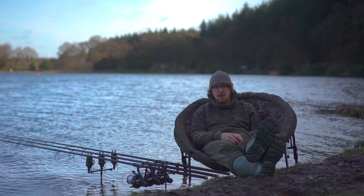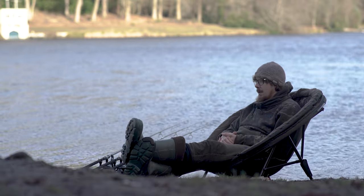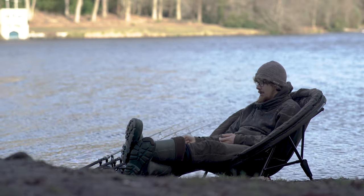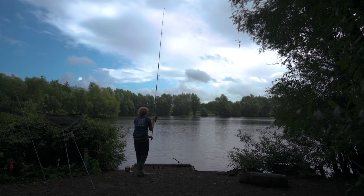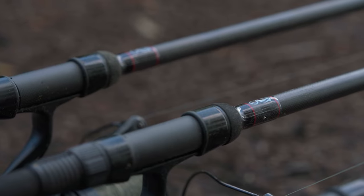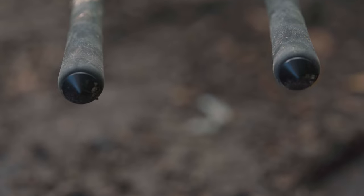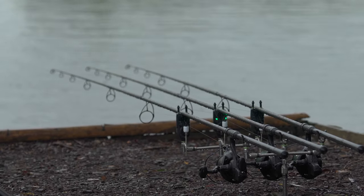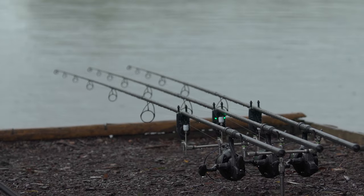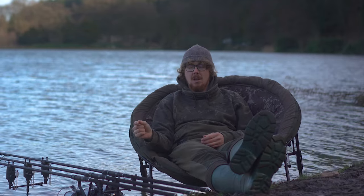Despite popular belief, we do actually have to send quite a lot of stuff back to manufacturers or we're doing giveaways, but every now and then we get to have our own kit, and that's exactly what these reels are. So a massive thank you to Daiwa - I needed some long distance casting reels to go with my new 13-foot, three-and-a-half pound test curve distance rods, which were the custom builds from American Tackle. We went through the whole build process, but the only thing I didn't have was some really dedicated distance reels, which is exactly where these come in - the Daiwa Whisker 45 SCW QD OT.